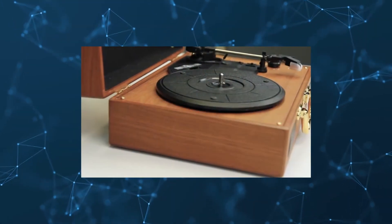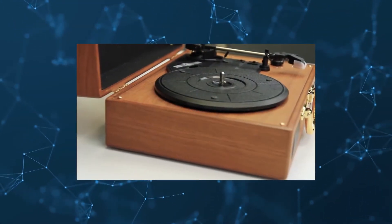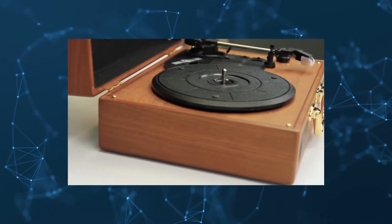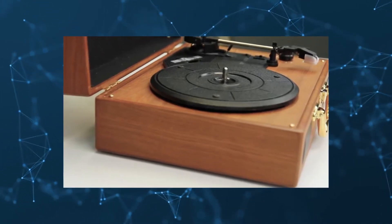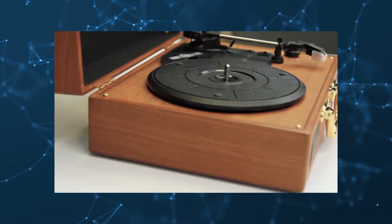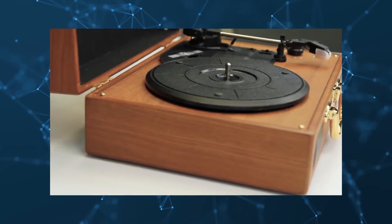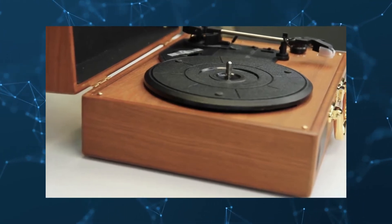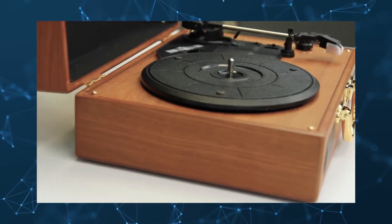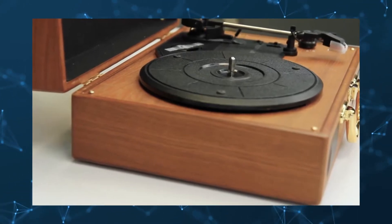The turntable also has two small speakers built into the front. They're a little tinny, though, so the vinyl purist may want to use their own speakers. It also has an aux port and RCA output, so playing music from another device shouldn't be a problem. It also has a port that you can use to connect it to your PC. With the included software, you can use this feature to turn your records into digital files for use on more modern devices.